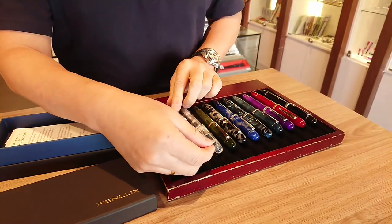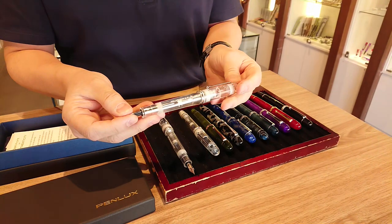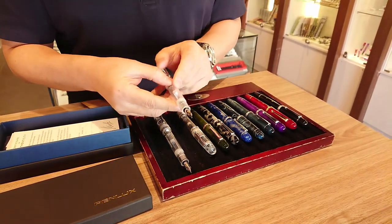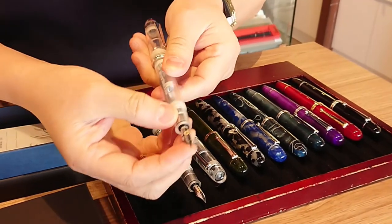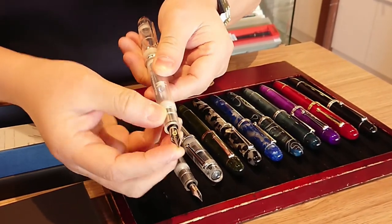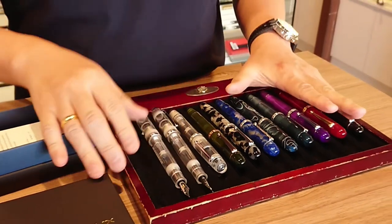As well as a clear demonstrator called the blue lake — this is the latest. They have 18-karat nibs and also a 14-karat flexi nib. They are available on our website.